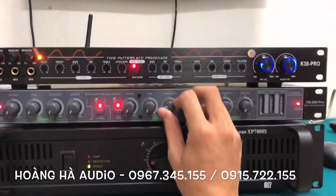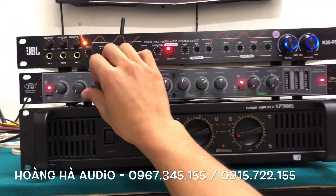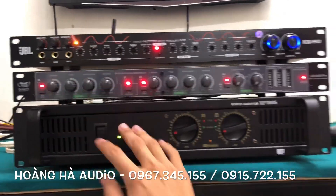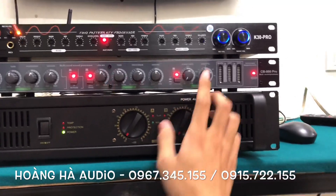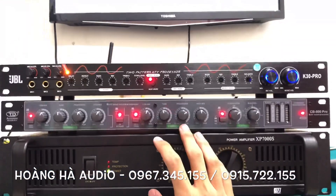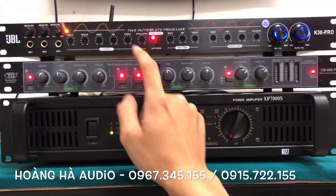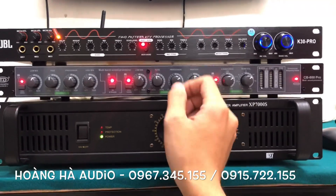Recently our combos have featured bright-colored products. However, many customers who use amplifiers or power amplifiers have black units, and they don't want a mismatched color. So today we're offering a dark-color combo — two dark-tone products for home audio setups.